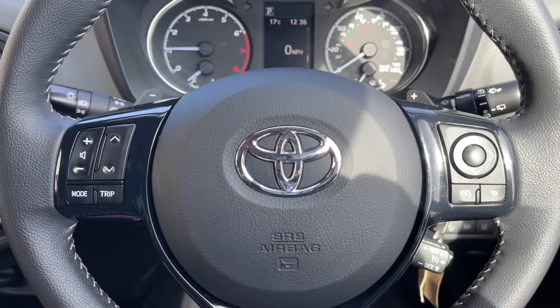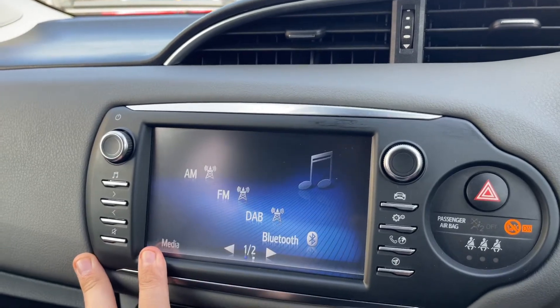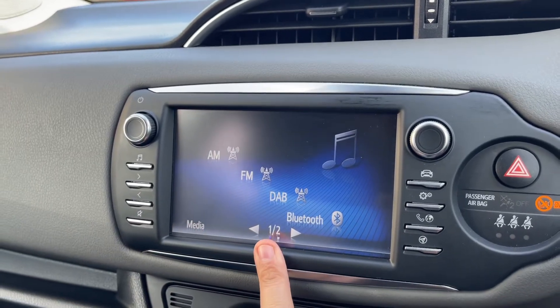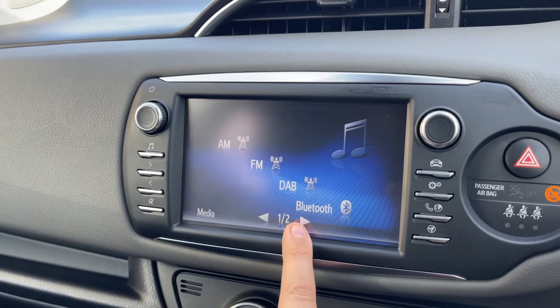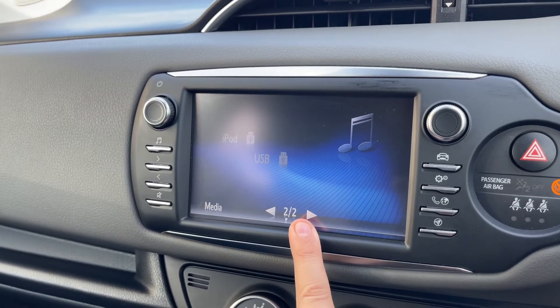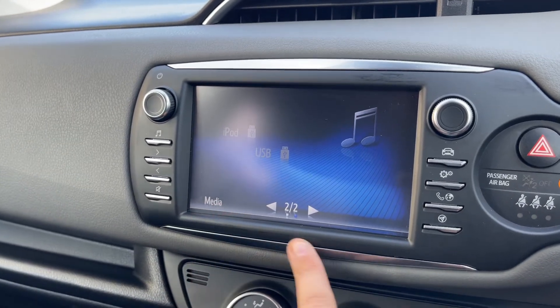You can find the main stereo over in the center just here. This is all touchscreen — you can access your music from here. We have AM, FM, and DAB radio, Bluetooth audio, and if we skip to the next screen, iPod and USB input as well. So there are loads of ways to listen to your music in this car.